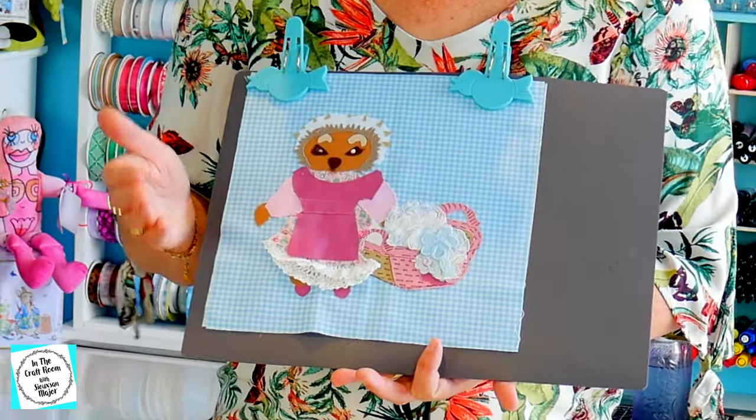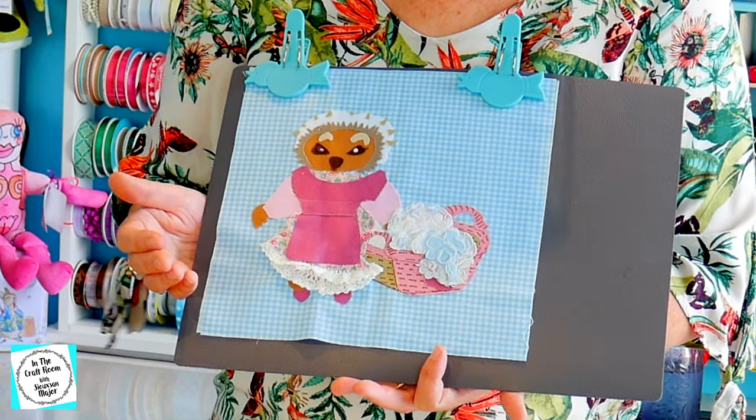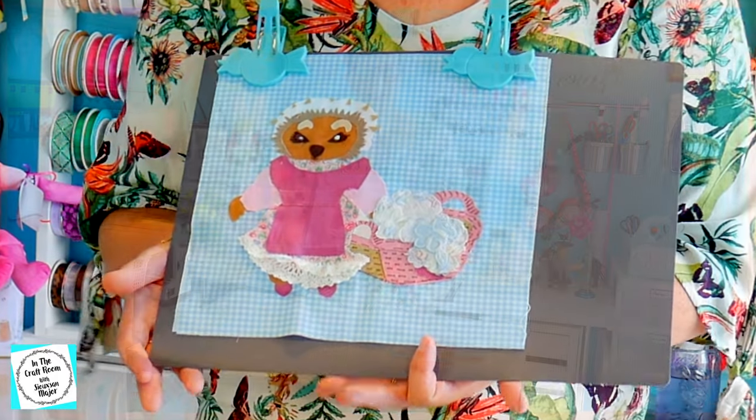Now that I've finally got an applique down on my fabric, our next step is to stitch around the applique. I'm going to be using the sewing machine for this, not the embroidery threads or any embroidery. While I set up the machine, here's a little bit about Mrs. Tiggywinkle.